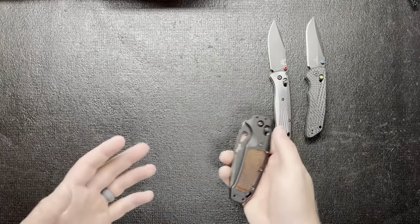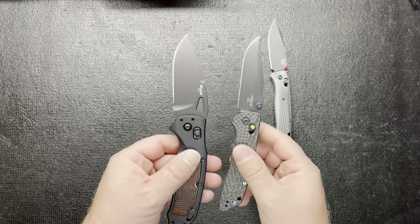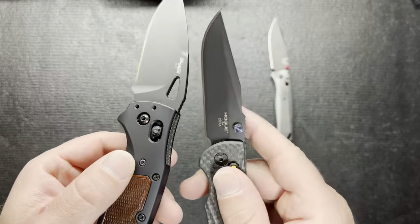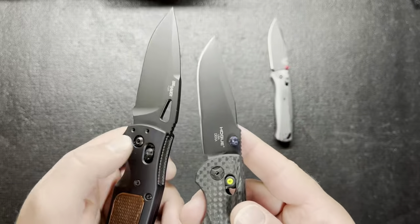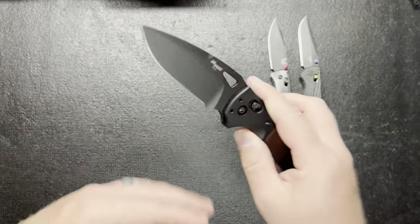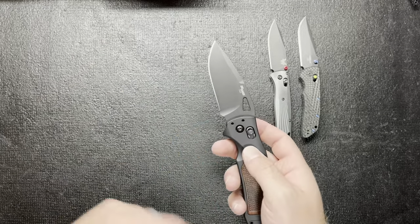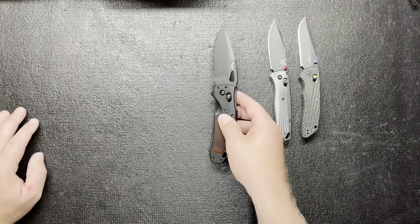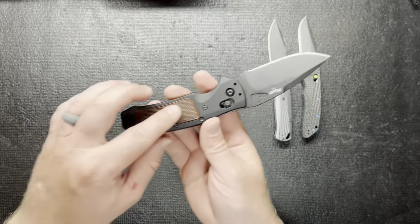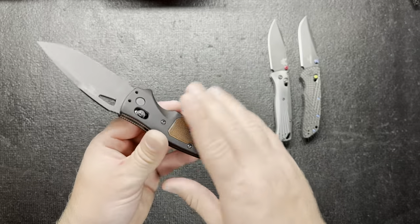Number three is from Hogue again - the Six Hour K320. Six Hour did a mashup with Hogue, working together on different blade shapes and scales. It's a real meaty knife - you can't go wrong. It has aluminum scales with a walnut insert, and I love the pocket clip. It's number three partly because of the pocket clip and the walnut insert - those really stand out.